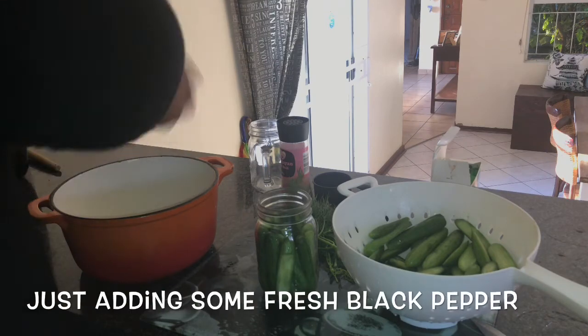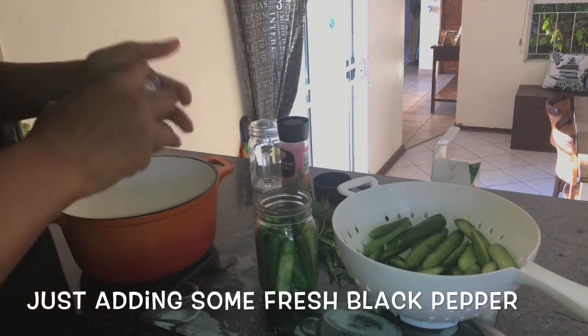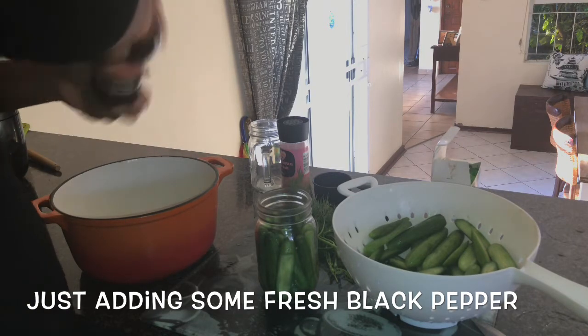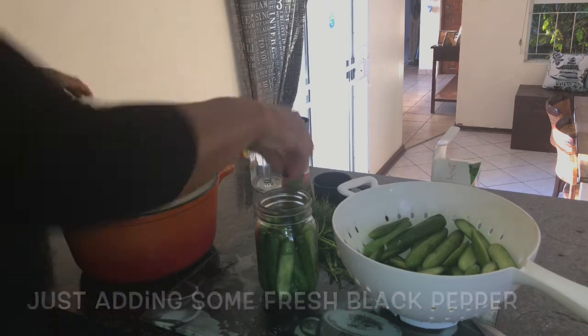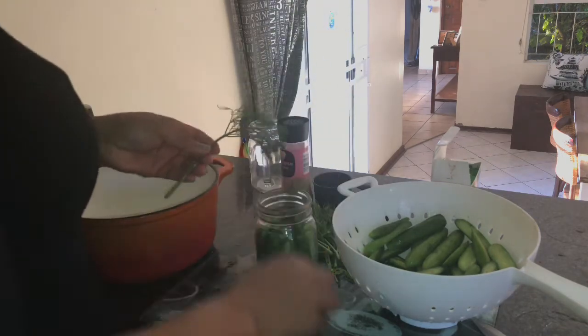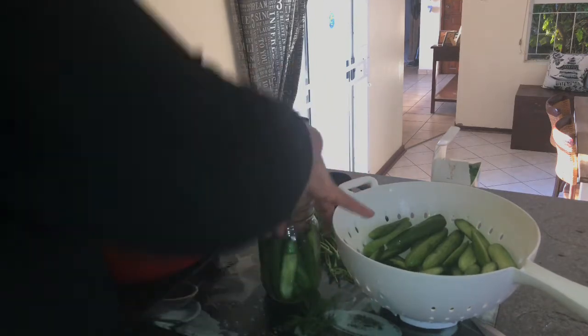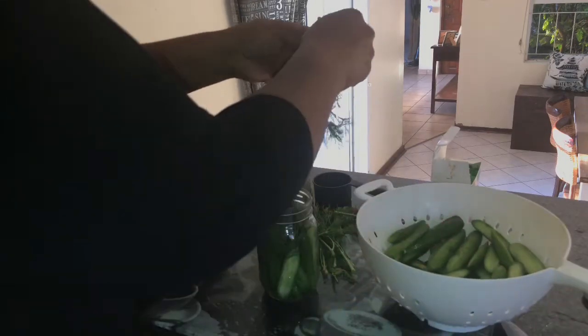I'm adding some pepper into the liquid mixture. I didn't have whole peppercorn, so I just ground about a tablespoon or so into the liquid mixture as well. Another great option is that you can add some whole garlic into it, which will give a nice fresh layer of taste and flavour to the mixture as well.